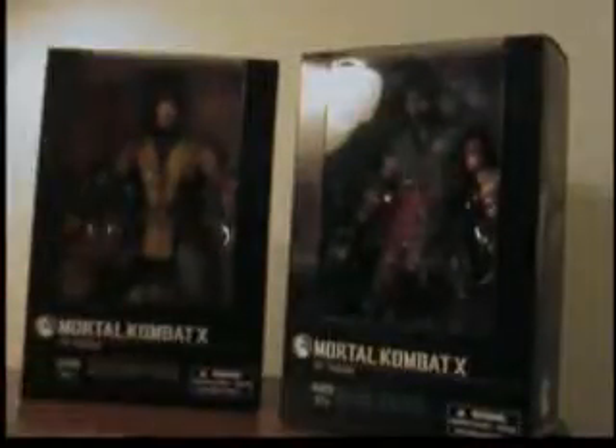I just want to let everyone know right now this is not going to be a regular thing again. As you've noticed on my channel, I have taken down all my toy reviews. I am no longer doing toy reviews, but I thought I'd give you guys a quick glimpse of these guys which I picked up at Toys R Us yesterday.